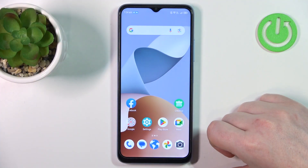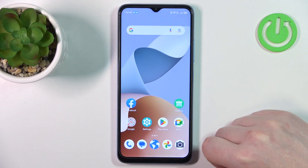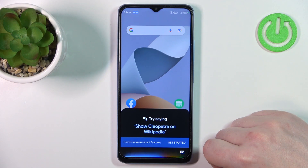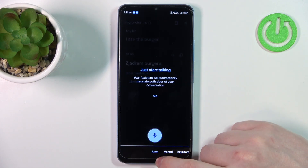Let's start with translation. You can translate anything from one language to another using your Google Assistant, and it will also speak out those translations loudly. Hey Google, translate to Polish: I ate the burger. In Polish that's ZJADŁEM BERGERA.